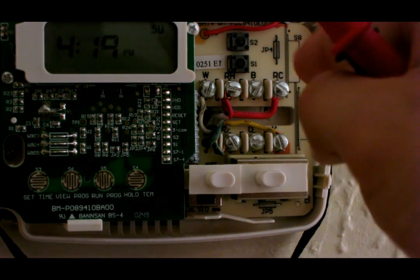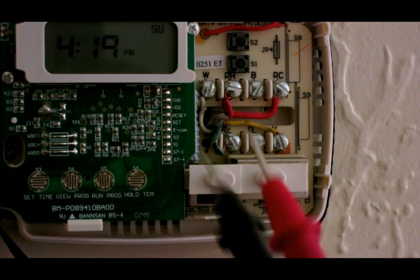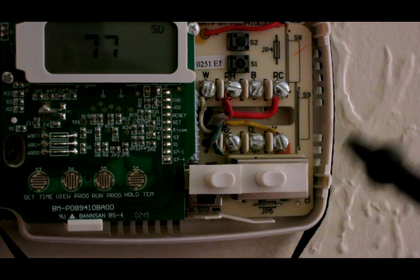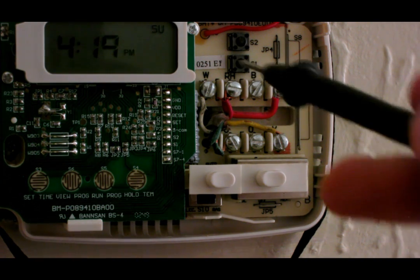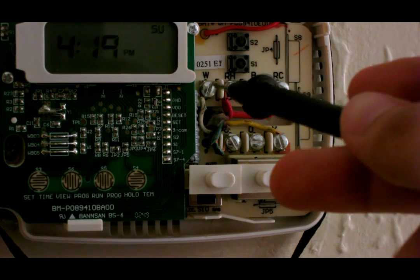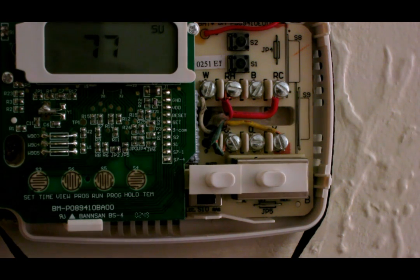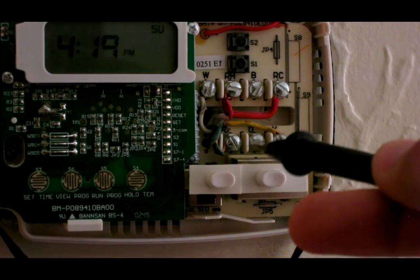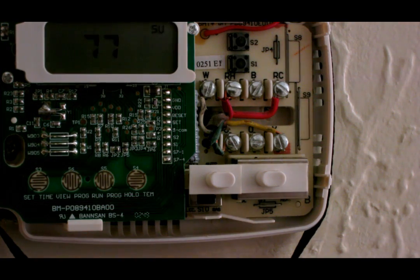The furnace gives 24 volts to the thermostat. What the thermostat does is whenever you want it to be cold or hot, it relays 24 volts back to the furnace. White is actually for heat — it kicks on the furnace. The yellow wire is for cooling or AC — it kicks on the AC and tells the condensing unit to kick on via the circuit board. Finally, the green wire is for your fan.